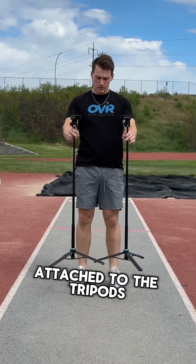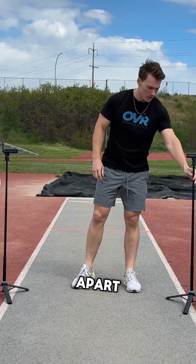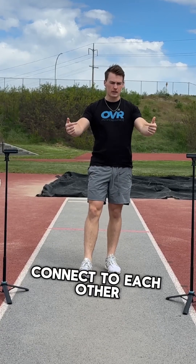Once the devices are attached to the tripods, we're just gonna set them apart from each other — roughly a track lane apart, about the same height. You'll just make sure that the laser beam can connect to each other.